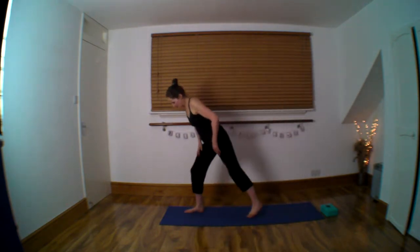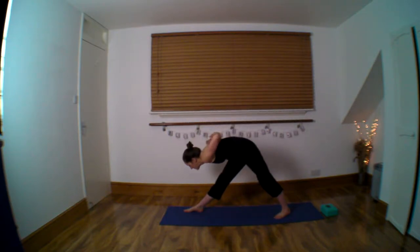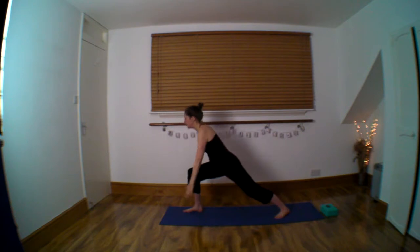So facing one way, hands behind, elbows back, lift the chin, lift the chest, forward and down. Very nice. Release the hands down the knee.